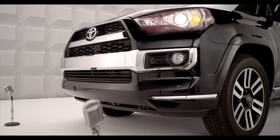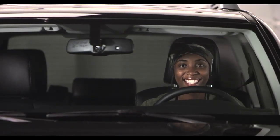So there you have it. I'm looking out for you too. Toyota, let's go places.